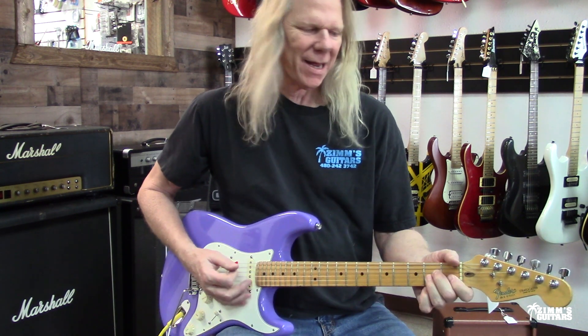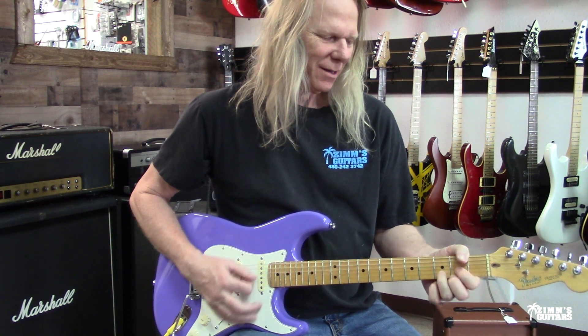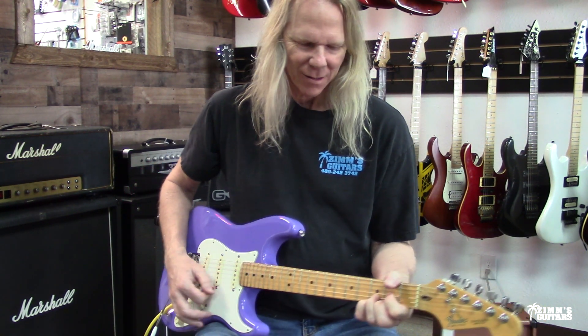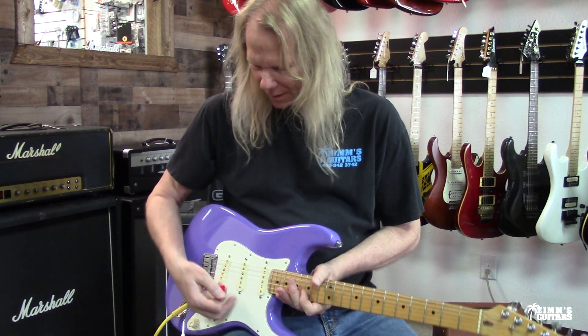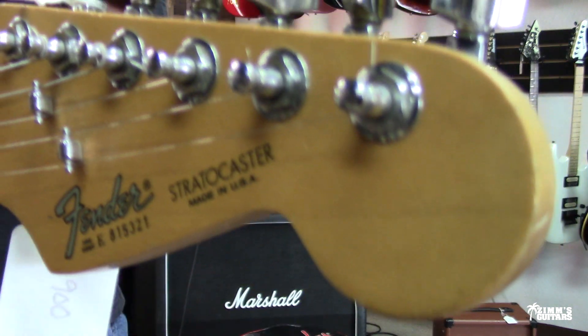Is 1988 vintage? I'm going to say yes — 1988 is vintage.